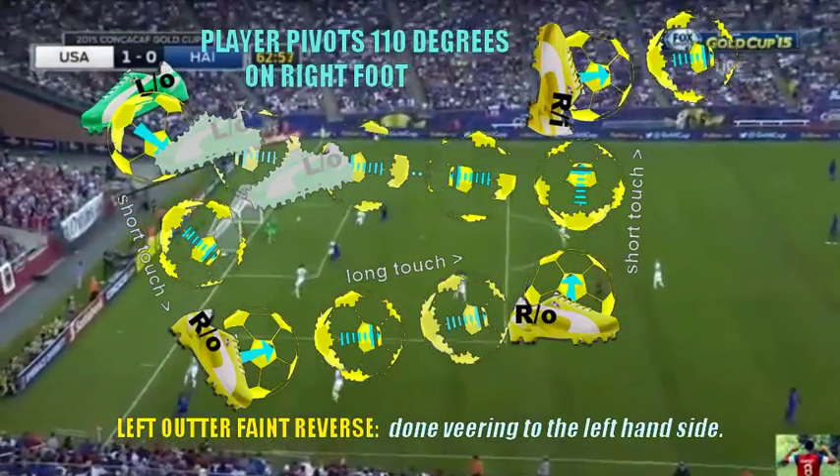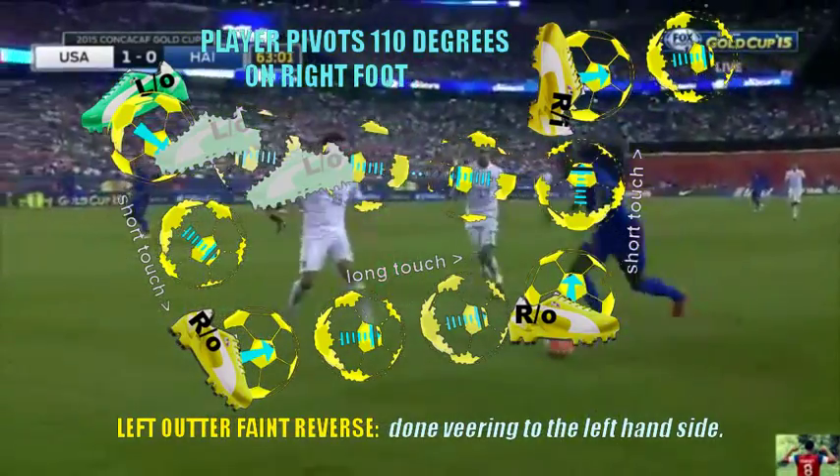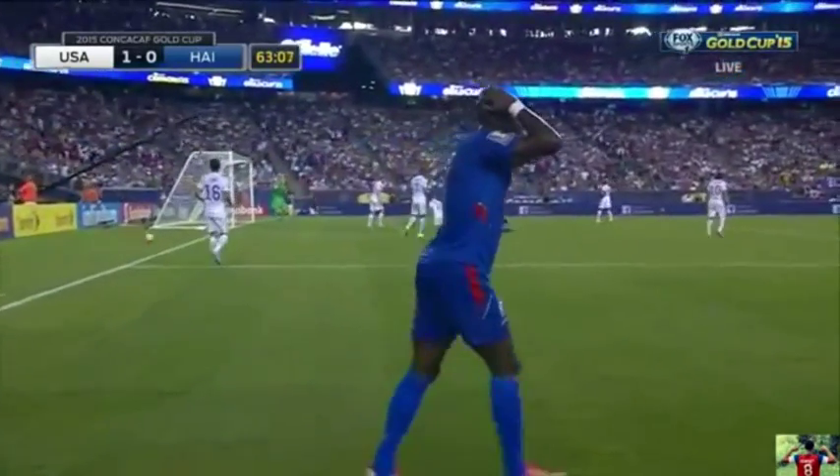A kick, roll his foot over the ball, pirate to the left, pirate to the right foot, regain control with the right foot with a long touch and then a short touch inward towards the goalie.